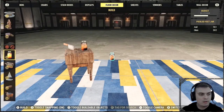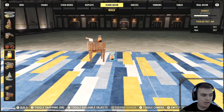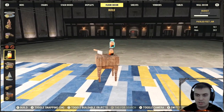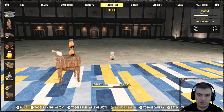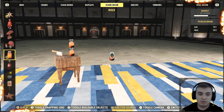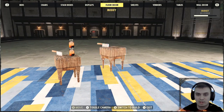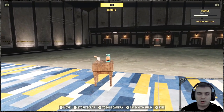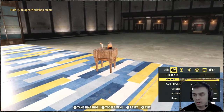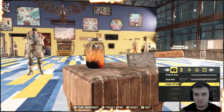The next item is called the Pickled Feet Jar, also located in the Floor Decor section. It's listed on its own, although we do have other jars. I thought they'd be grouped together, and maybe in the future they will link them. Just a quick heads-up that some item locations may change after I record this video.